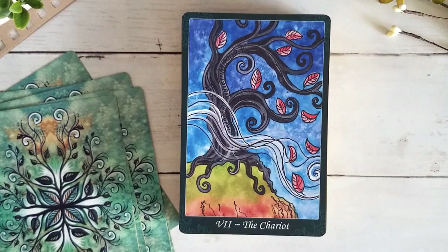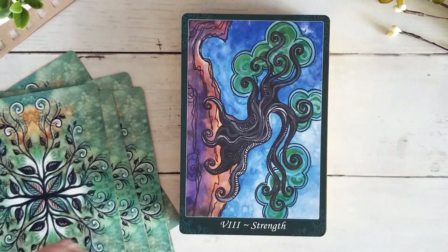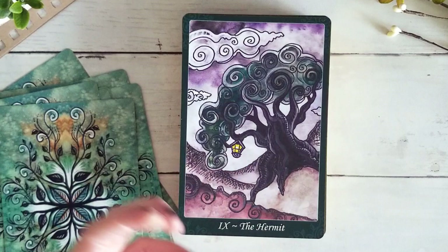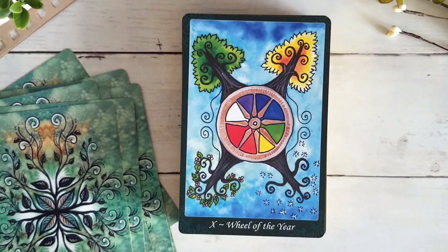I love the Strength card — we have the tree growing on the side of the cliff. Beautiful. And this Hermit with the little lantern — the Hermit embodied in the tree. Just beautiful. Love this little Wheel of the Year — we see the seasons represented, and the seasons play very prominently in this deck in the minor arcana, which I absolutely adore because seasonal work is very important to my practice.